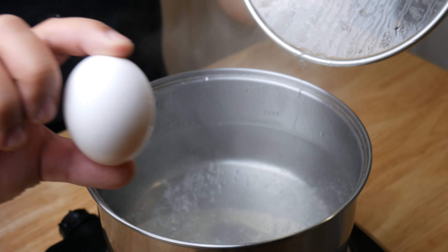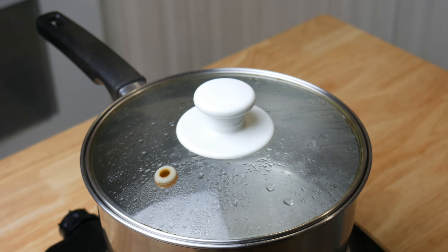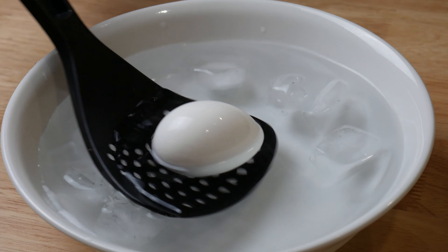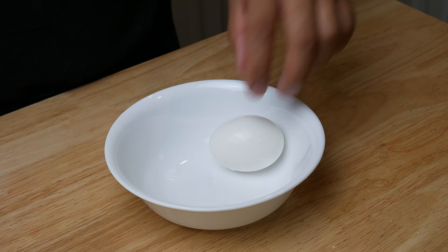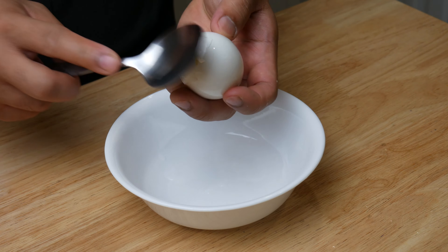While the pilaf is cooking, we're going to soft boil an egg. We're going to put the egg into the hot water, put a lid on it, and set a 6-minute timer. After 6 minutes, we're going to pull the egg out and dip it in an ice bath. This will stop the cooking process. Next, we're going to peel this egg by cracking it with a spoon and peeling from the bottom.